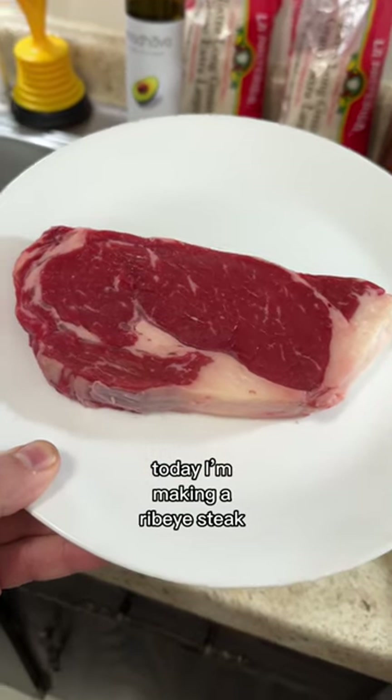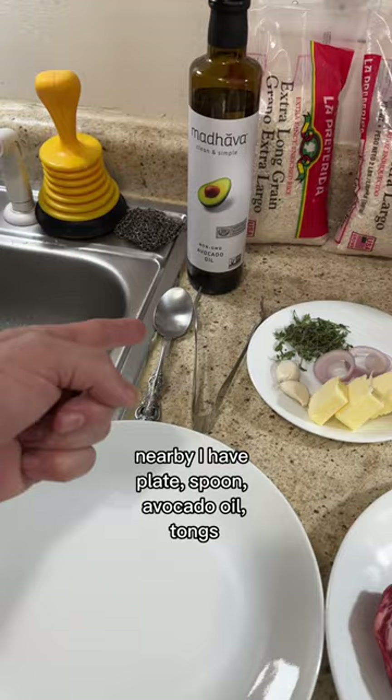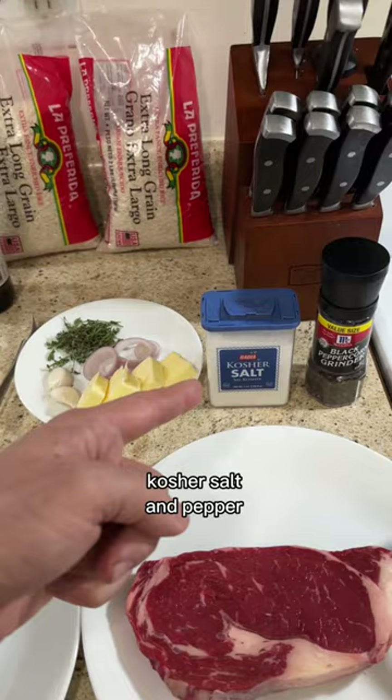Today I'm making a ribeye steak in my cast iron skillet. Nearby I have an extra plate, a spoon, avocado oil, tongs, thyme, cracked cloves of garlic, shallots, unsalted butter, some kosher salt, and pepper.